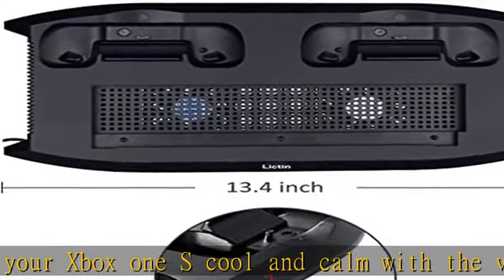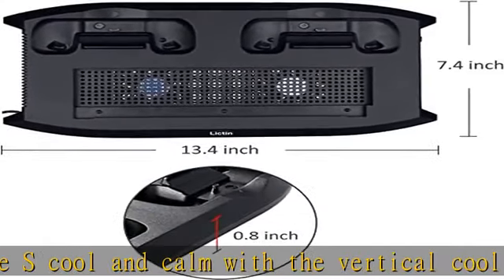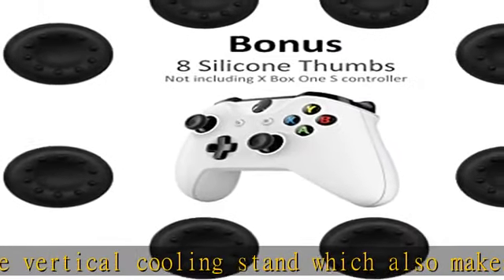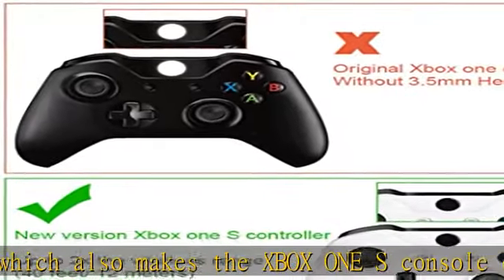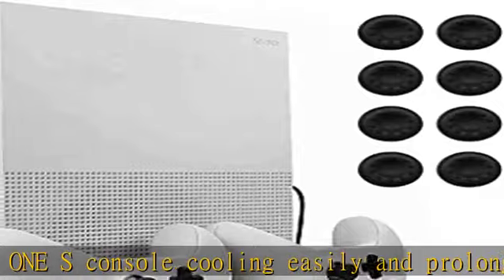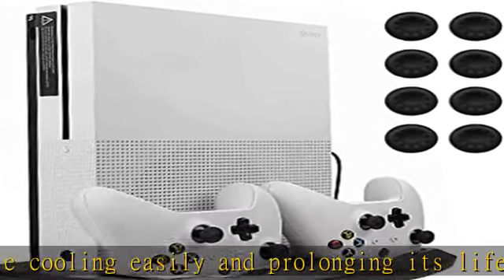Dual charging station with two charger ports to charge both of your Xbox One S controllers simultaneously, saving your time when you need to charge the controllers. Four extra USB hub ports allow you not only to save your game and data storage, but also charge your handset or electronics while enjoying your game. Space saving and easy installation.